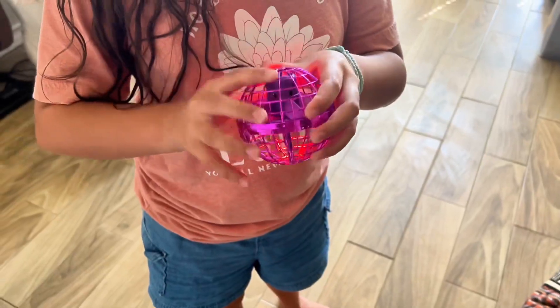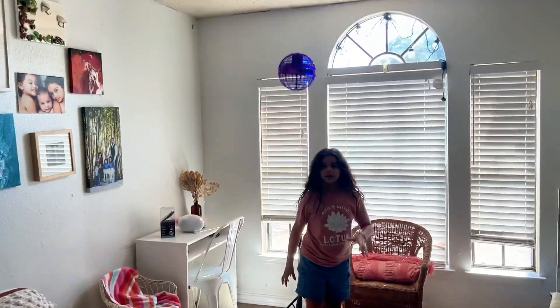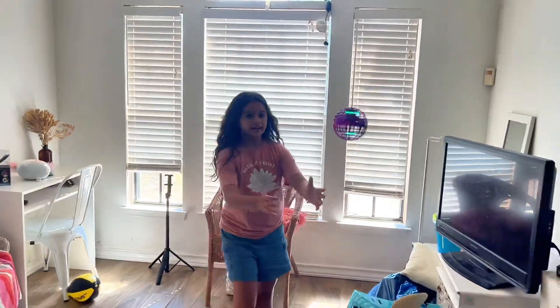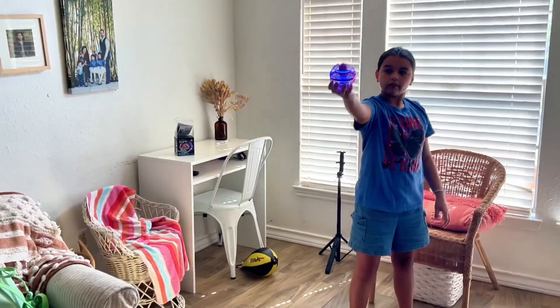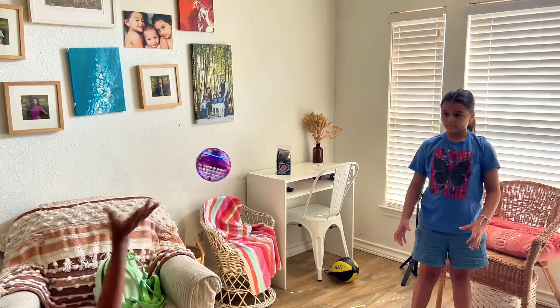If you're playing by yourself, you can have it sent back to you, you can toss it up, or you can have it go down. It's been really fun for my whole family. It has a blinking LED light, so it's fun to play in the dark as well. It's rechargeable and the battery lasts about 10 minutes if you're using it straight.